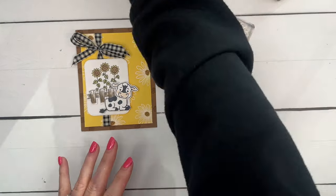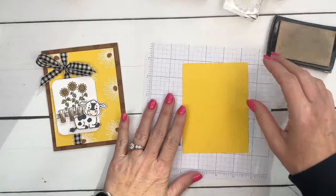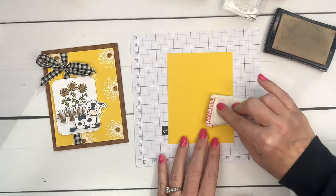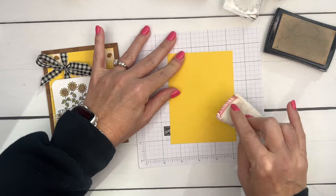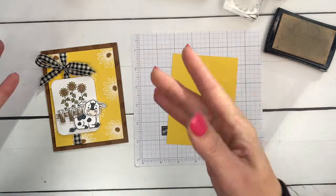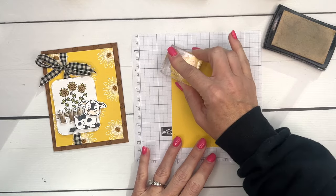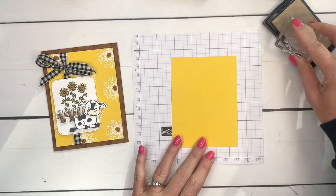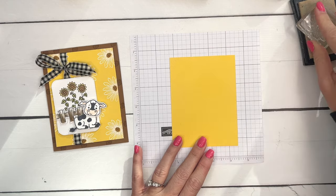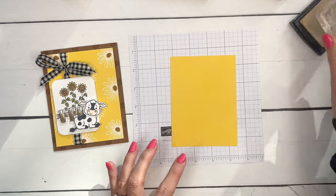Let's start with that beautiful background first. We're going to stamp the daisies in VersaMark and emboss them with white embossing powder, then add a little bit of color using Stampin' Blends. This is a three and three-fourths by five inch piece of Daffodil Delight cardstock. I'm using my embossing buddy to rub it down to help release any static that might hold onto the embossing powder in places we don't want it. I know you cannot see this because it's a clear ink, so I'm just going to stamp them and you'll have to trust me that they're there.